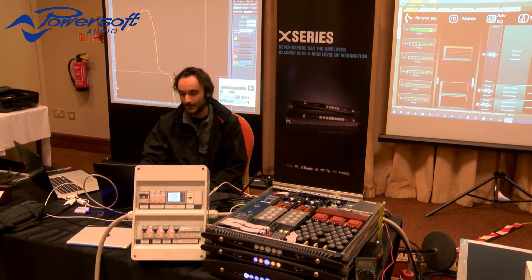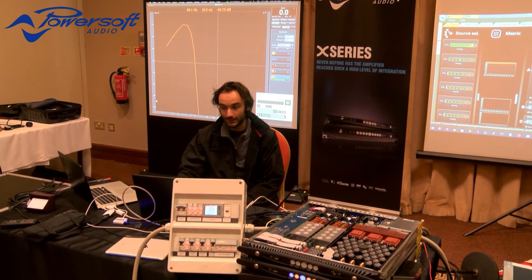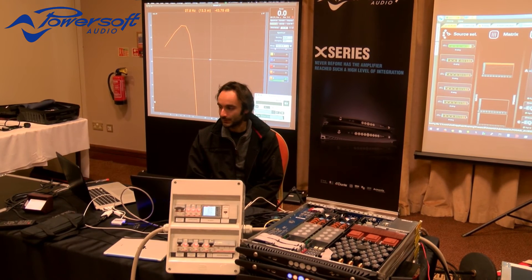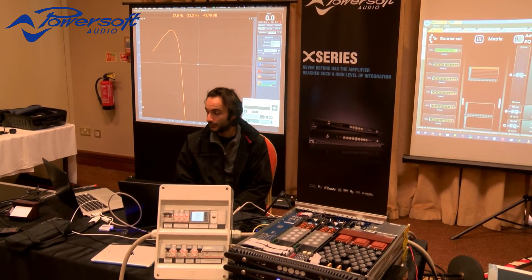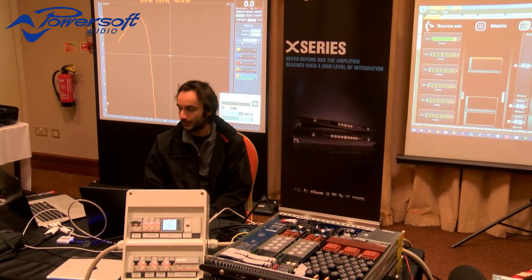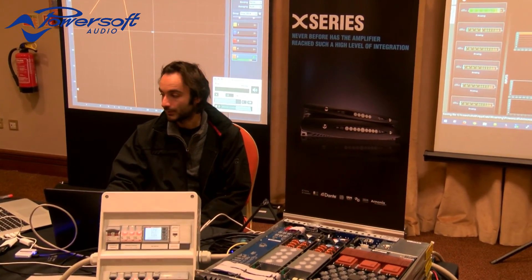5 Hz mains. You can see the metering pulsing. This is almost no longer a continuous signal — it's a series of pulses powering our amplifier. This is also showing how stable this amplifier is, down to 5 Hz. It's really a workhorse — a very, very strong amplifier with very strong output stages.